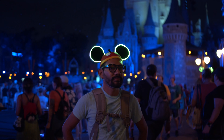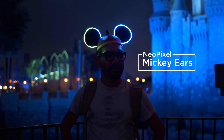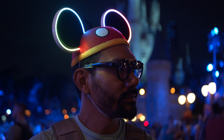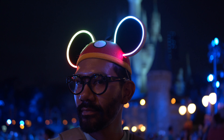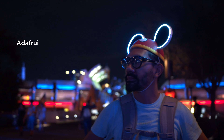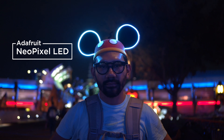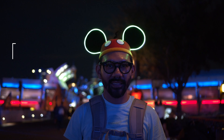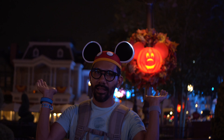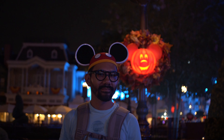Hey, what's up folks! In this project we'll show you how to make your own set of light-up Mickey ears. These are really bright LEDs that look a lot like neon lights — they are Adafruit NeoPixel strips with extra thick silicone so the diffusion looks really nice. They're individually addressable so you can create some pretty cool animations. We made it so they flash like fireworks when you shake your head.